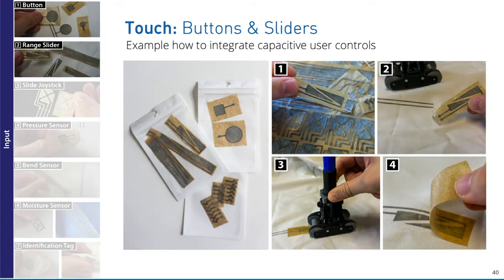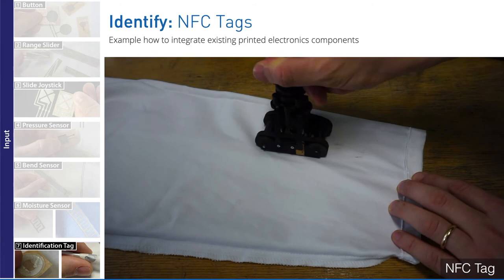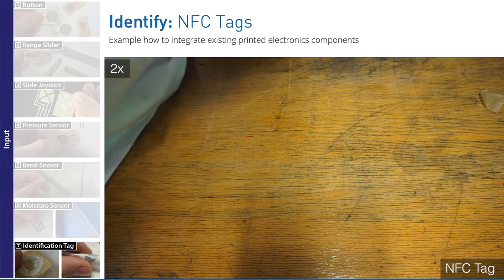As basic touch input, we fabricated ready-to-use capacitive input controls including buttons and sliders that can be simply placed and ironed. Our library also includes prefabricated pressure and bend sensors made of a stack of conductive and piezoelectric fabric. In addition, a designer can place an identification patch, iron the tag using our Rapid Iron-On tool, and peel off the protection layer. The result is a flexible and strongly connected tag that could be used, for instance, inside a lab coat for access control.